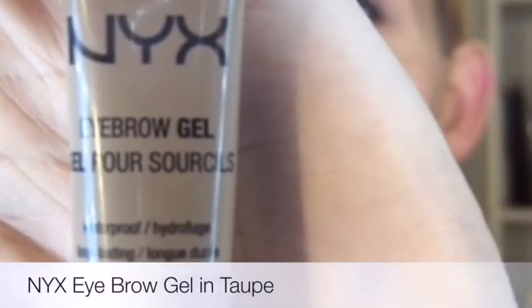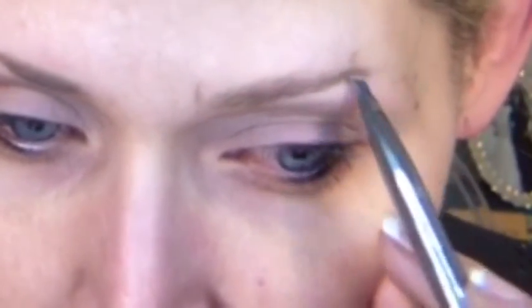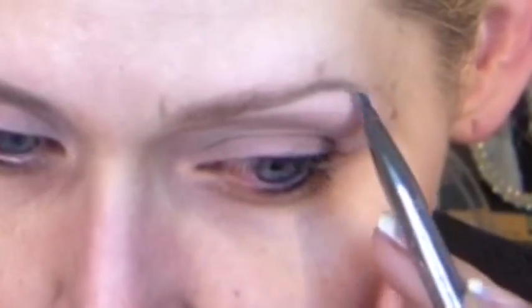Because I over-tweezed years ago, I have extremely thin brows, so I have to do a couple of extra steps to really define and create a perfect brow shape. I'm starting with a brow gel in taupe to sculpt out the top and bottom line of the brow, creating a shape that I can then go back in and fill in with a powder.